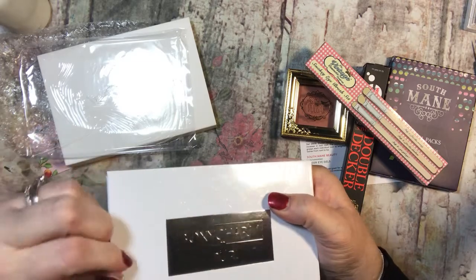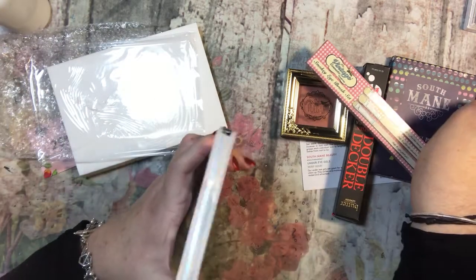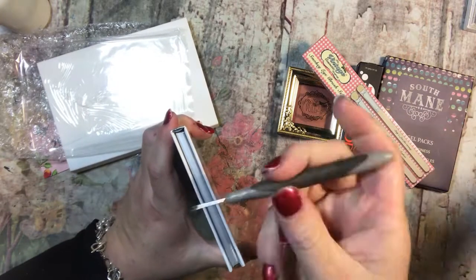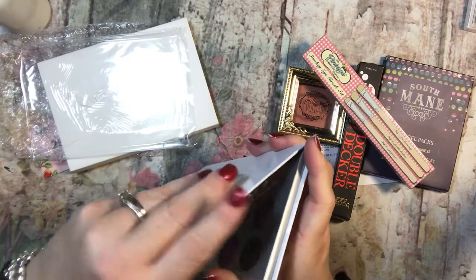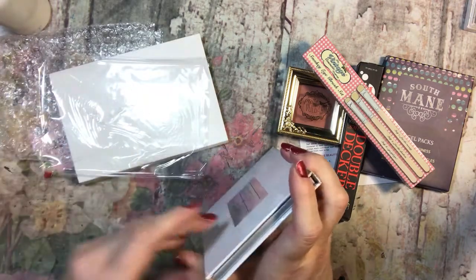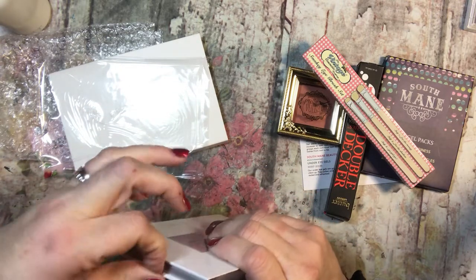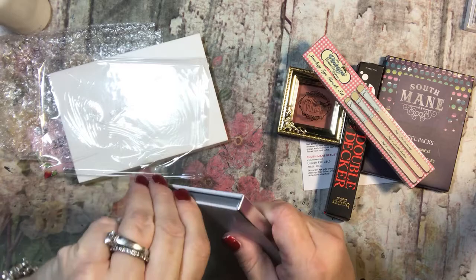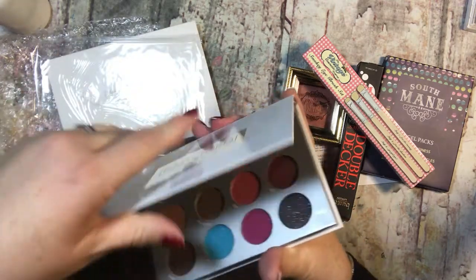Tape on products drives me bananas. When I am doing paper too, when it's like the paper packs — oh, it bugs me. Okay, so now we are opening.